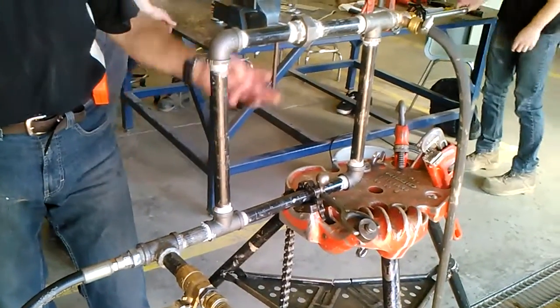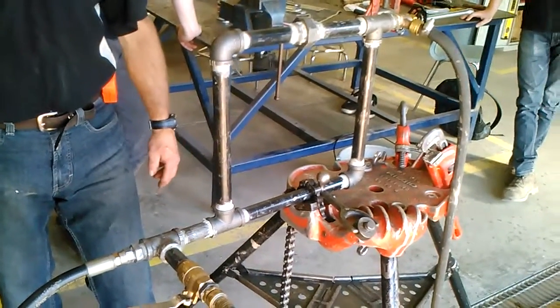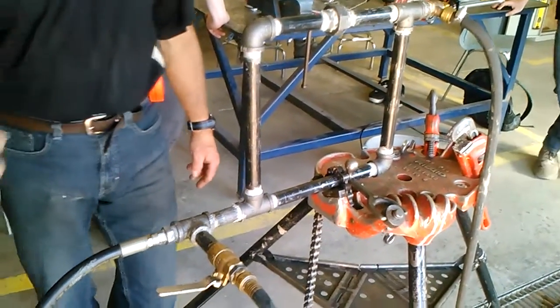So this guy's only had one mark off. He got four out of five, so that's 80%. Congratulations. No leaks.